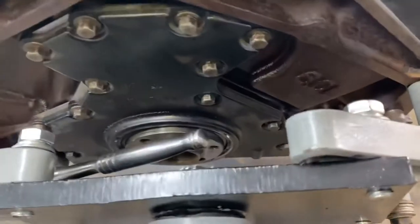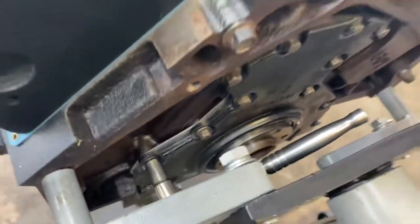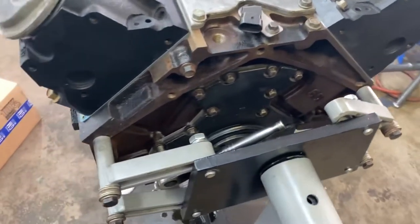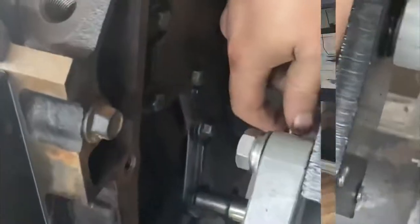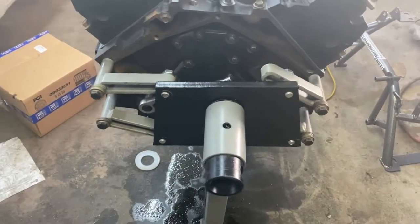It is in place and on. Gotta run through the school, gotta go pick up Olivia. I'll torque these down when we get back and maybe we'll throw that oil pan on. So I'm back from picking up Olivia, taking her to gymnastics. Now I'm gonna torque these down — 18 foot-pounds for the rear, 18 foot-pounds for the front. Let's get going.